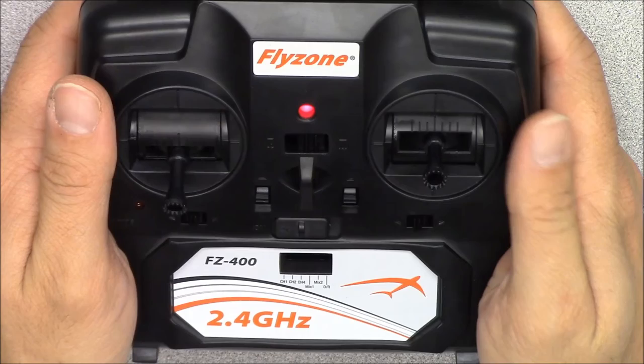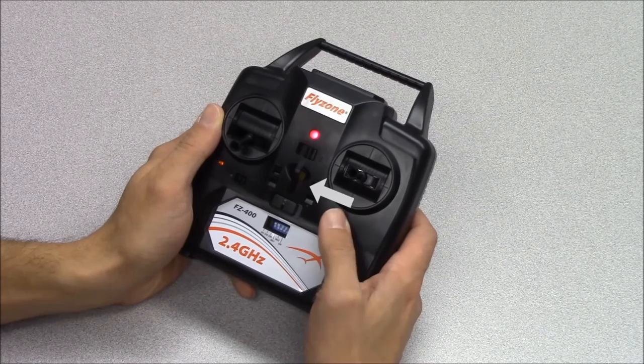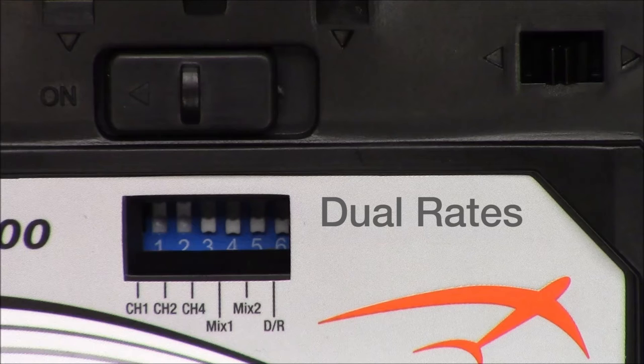If the plane wants to pitch up during flight, give the trim button a few clicks up. Adjust the trim as needed from there. If the plane pulls left during flight, give the rudder trim button a few clicks to the right. If the plane pulls right during flight, give the rudder trim button a few clicks to the left. Adjust the trim as needed from there.